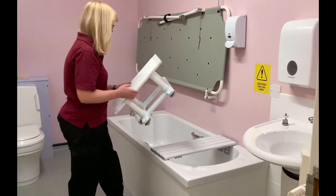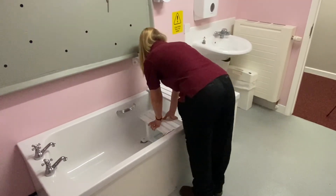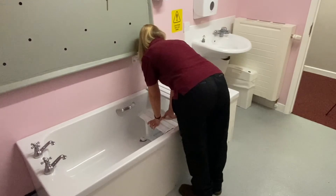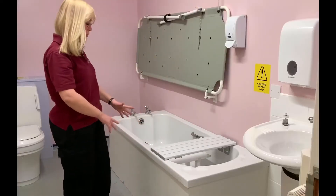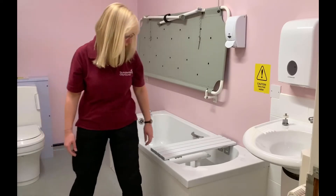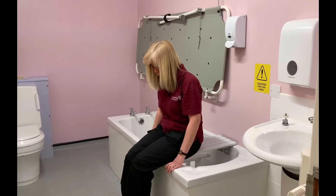The bath seat is then fitted to the bath, pushing down to secure the suction. Once both pieces of equipment are in place, the customer would then lower themselves down onto the bath board.